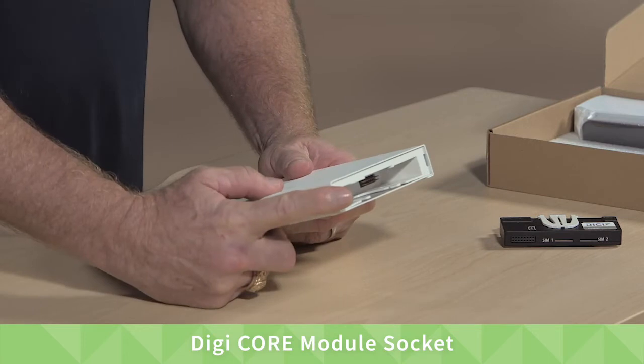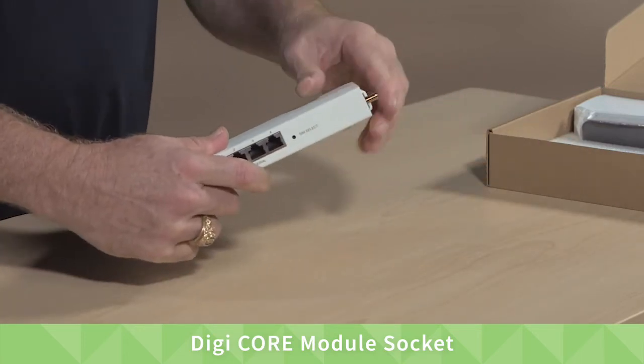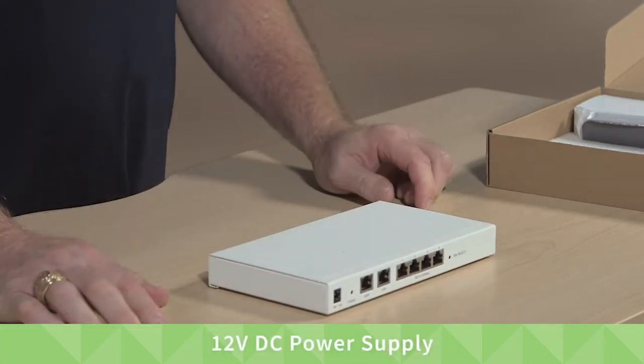Here's the core module socket that houses the core module, allowing modular cellular support. And finally, it has a DC power supply.